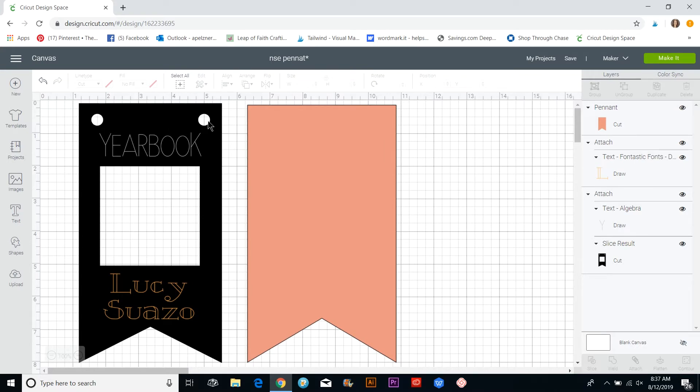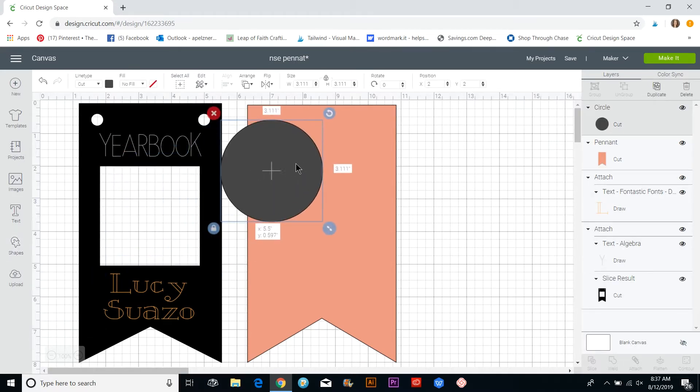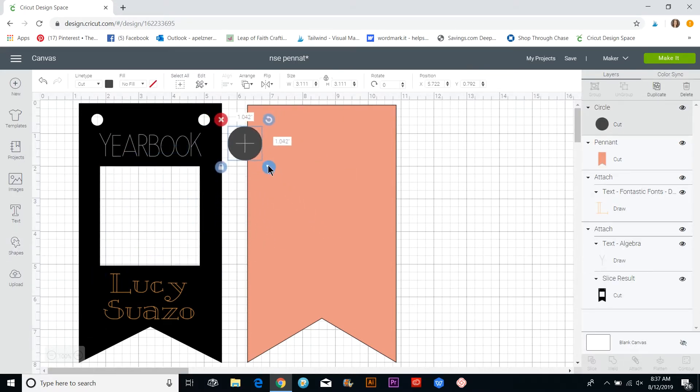Now we're going to put in the little holes for the string. I'm going to add a shape — a circle — and size it to the size I want, then put it up in the corner.